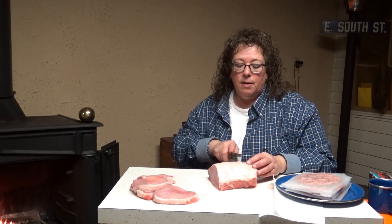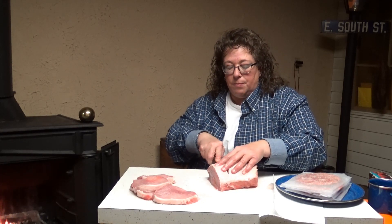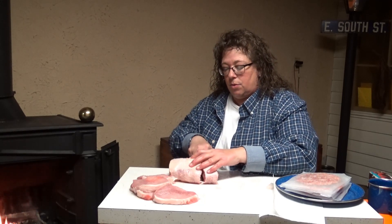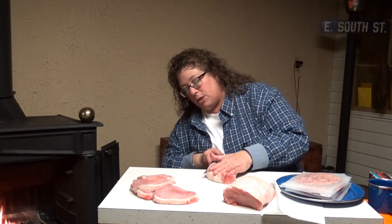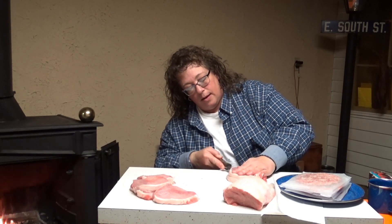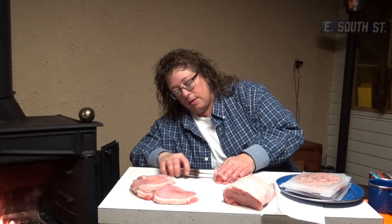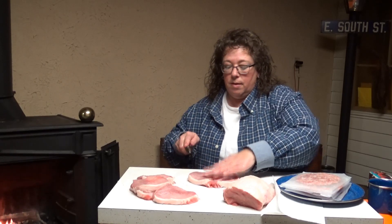I want to save two of these for stuffing, and that gives me one more to show you the butterfly chop. Some people like butterfly chops to throw on the grill. To make a butterfly chop it's super easy — you just cut that chop and basically cut it in half without going all the way down. You just follow it around, and look at that — perfect. There's your butterfly chop.